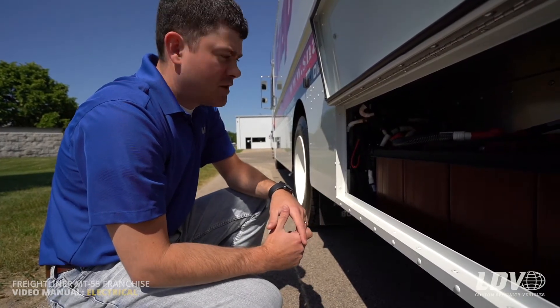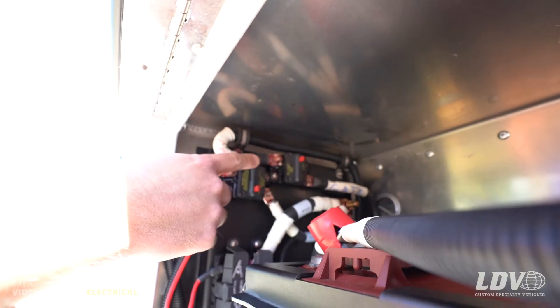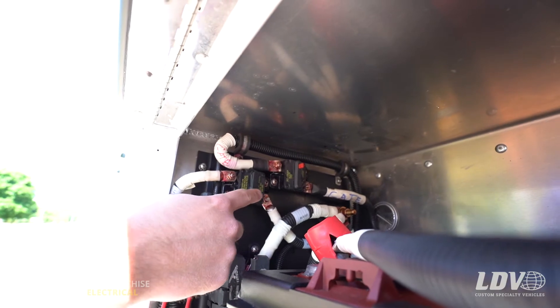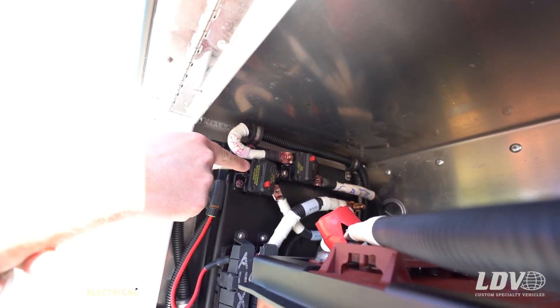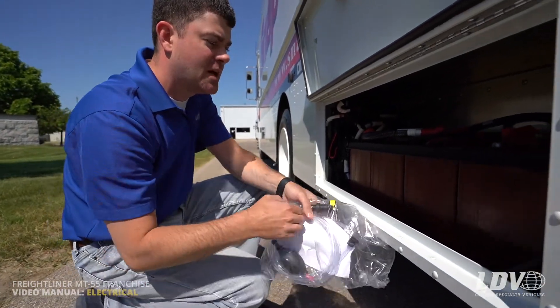At the battery box, you'll find two main breakers up front. This one here is for the inside power, and there's also one farther up top for the lift gate. These are really to be reset in an emergency situation if you need to cut power to the inside of the truck quickly. To do this, you push in this red breaker and you'll see that black tab pop out towards you. To reset it, you just push it back in — that's how you reset the main breaker to the inside power of the truck. The lift gate breaker resets the same way.